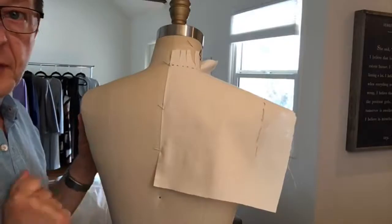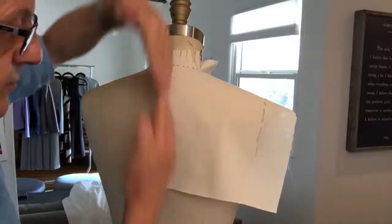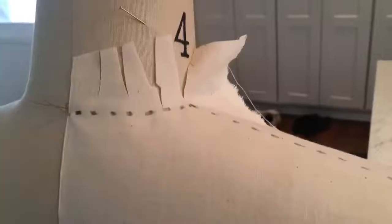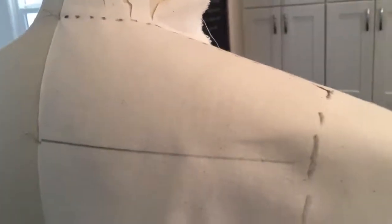I'm doing the same thing for the back. I've cut a piece of muslin, pinned my selvedge so the grain line goes this way again, pinned my center back — there's my neckline, my shoulder, the armhole, and then the back yoke style line.